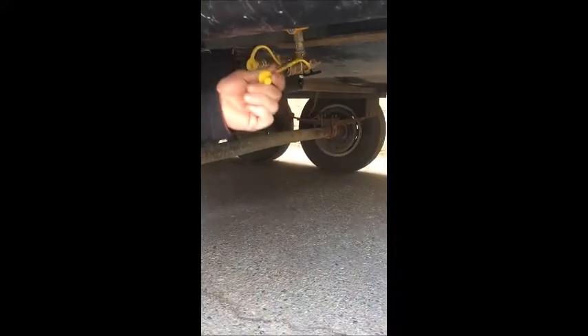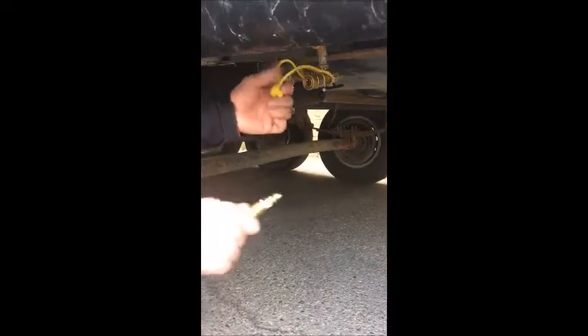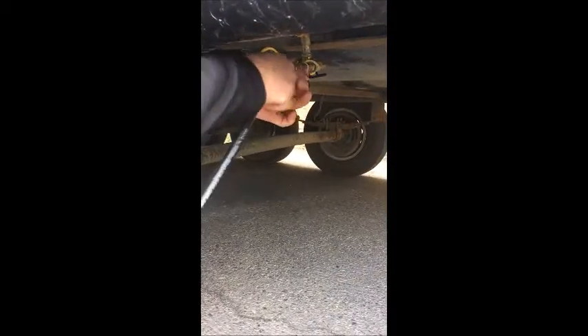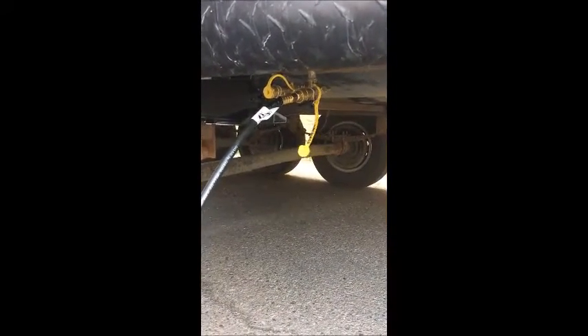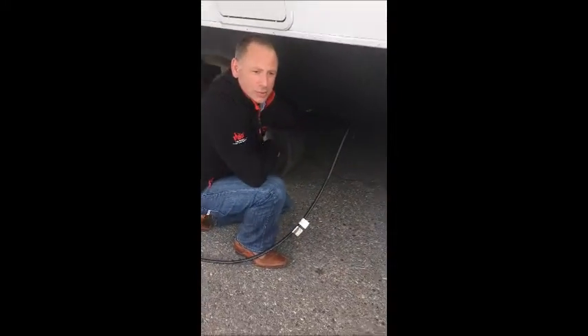It's a good idea to have a dust cap on it, so make sure that you've got one of these so it doesn't get filled with road grit. Then push the quick connect back, insert the tube, and turn your valve to the on position. Now you're running off of your propane tanks on your trailer and not hauling around disposable one-pound tanks that are bad for the environment, or other small propane tanks.